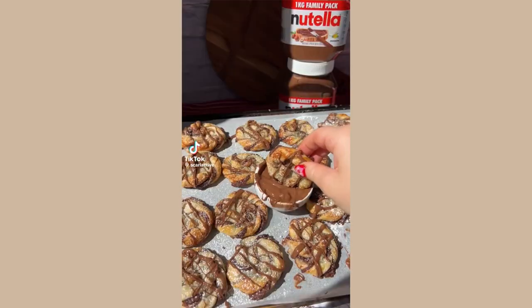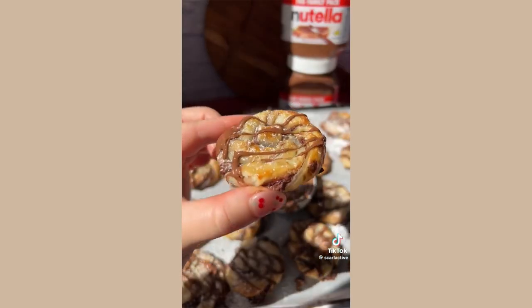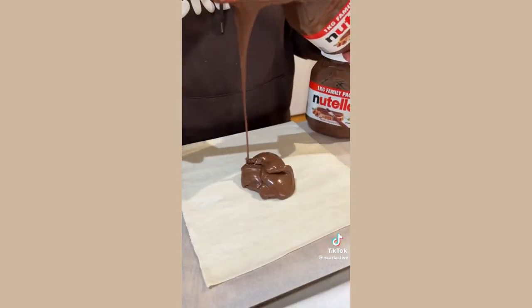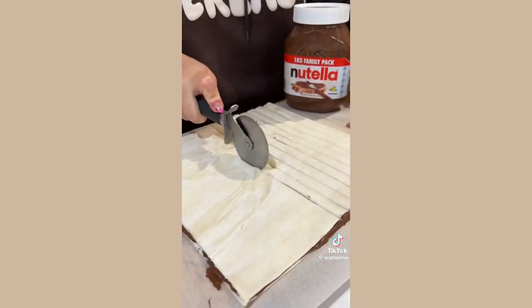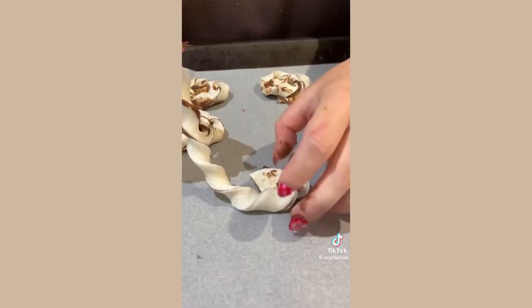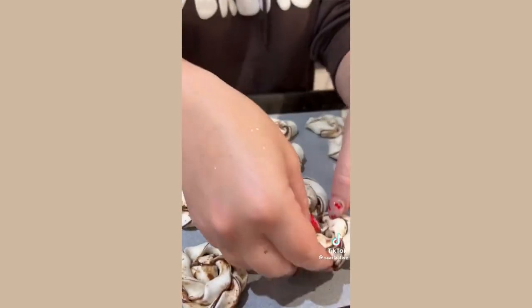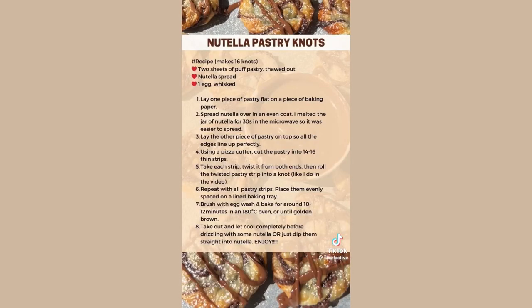Three ingredient Nutella pastry knots — these ones are so fun and they did go viral. Just lay down a piece of puff pastry, spread your Nutella all across it, lay another piece of pastry on top, cut it into really thin strips, then pick up a strip and twist it, swirl that twisted piece around itself, egg wash it, and bake for around 10 minutes.